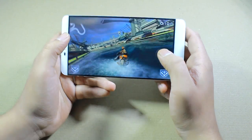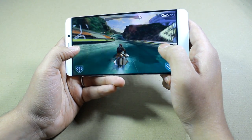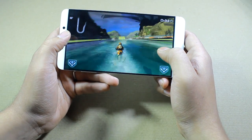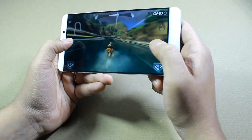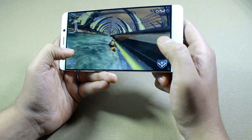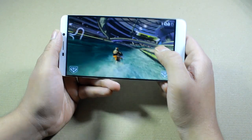The next game is Riptide GP2, and as you can see I'm playing using the accelerometer instead of on-screen controls. You can see the different viewing angles of this phone. This particular game has a lot of physics involved, but it was still a smooth experience — I didn't get any lags or frame drops even with so many elements on screen. The viewing angles are also quite good; at different angles I didn't notice any color distortion at all.